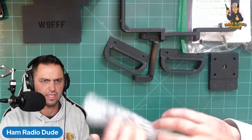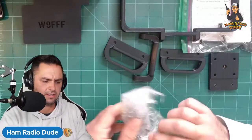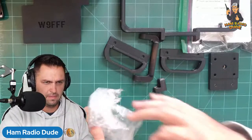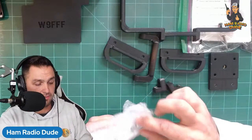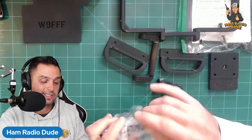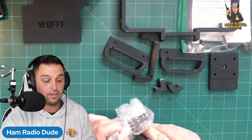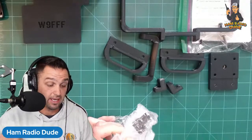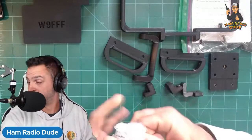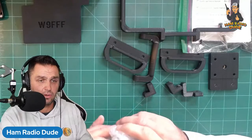Congratulations on your first D-STAR contact, gaming ham! Also, tomorrow morning the Xiegu X6100 goes on sale at Radioddity. It's already been on pre-sale at Ham Radio Outlet — who's going to deliver first is anybody's guess. Radioddity hasn't been returning my emails, but the rumor is sometime around mid-November is when they'll first start to ship.